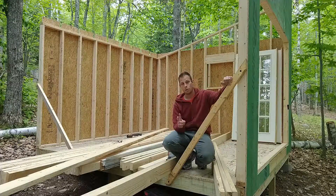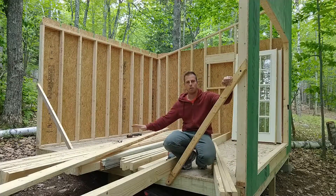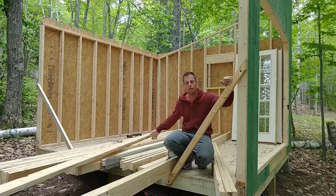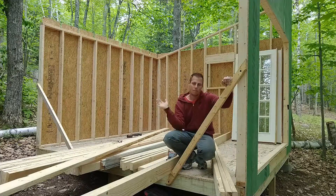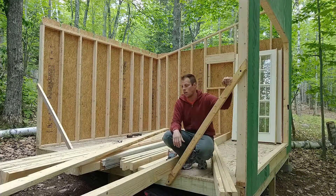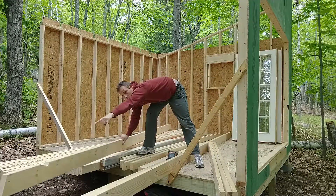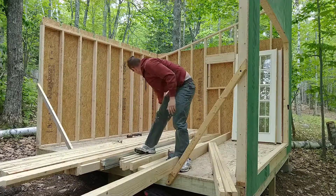All right, the start of weekend number two of building. I actually put all the rafters into the shed on the platform last weekend just to keep them off the ground. So instead of moving them back and forth I'm just going to cut them here and put them up, then put the last wall up. First thing is to cut these bird's mouths, as you can see right here and back there.